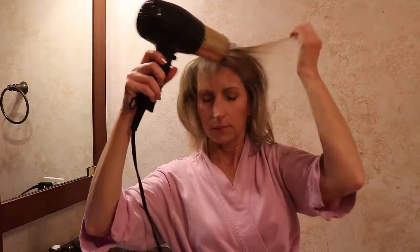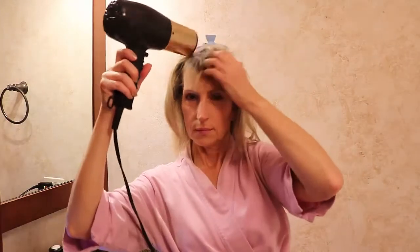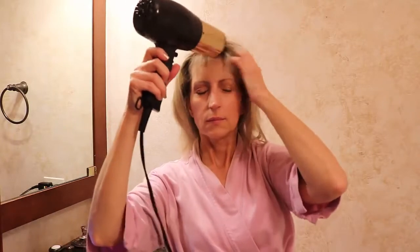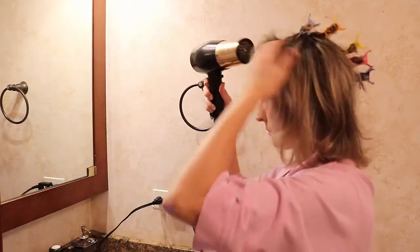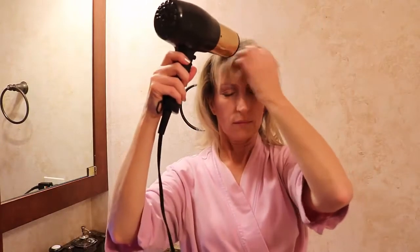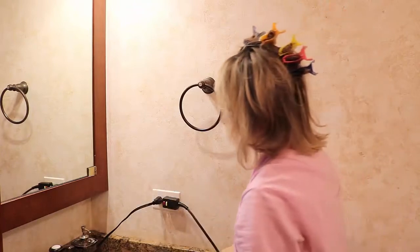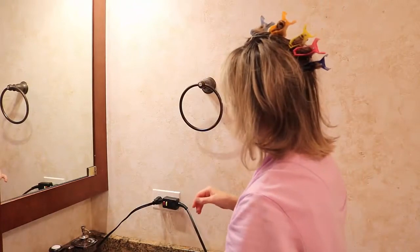Now I'm drying my bangs — I just run my fingers through it and dry it a little haphazardly. My bangs are on the short side right now. When my bangs are longer, I'll sometimes use the round brush to get some height and keep the hair out of my eyes, but I also trim my own bangs.